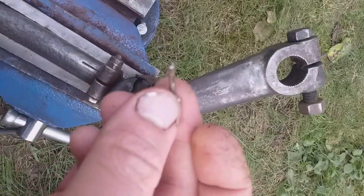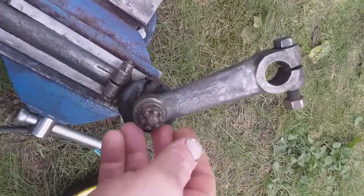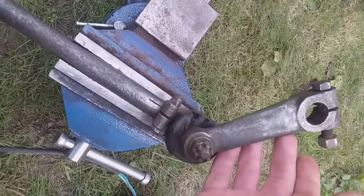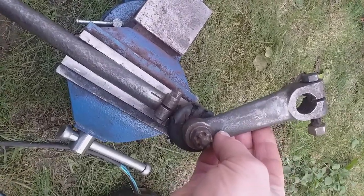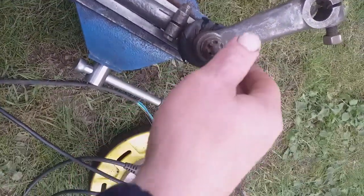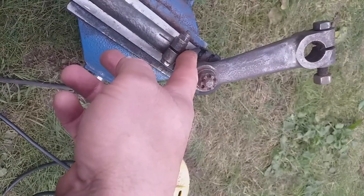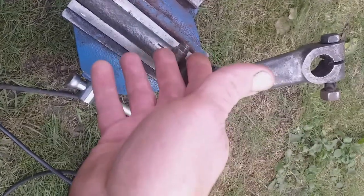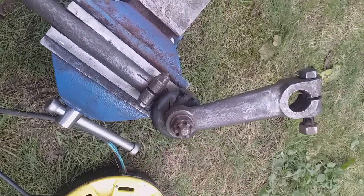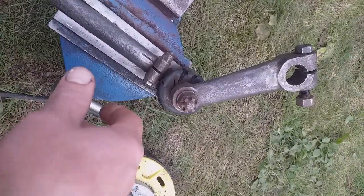I'll remove the split pin from this crown castle slotted nut - this is for the steering arm, the upper relay upper arm. It's off for a bit of a refurb. I've just gone over it with a wire wheel. This track rod will go again, but I want to know whether this is a left-hand or right-hand thread - I could refer to the parts catalog. I'm going to stop here, take off this slotted nut, and then hopefully get on with it.